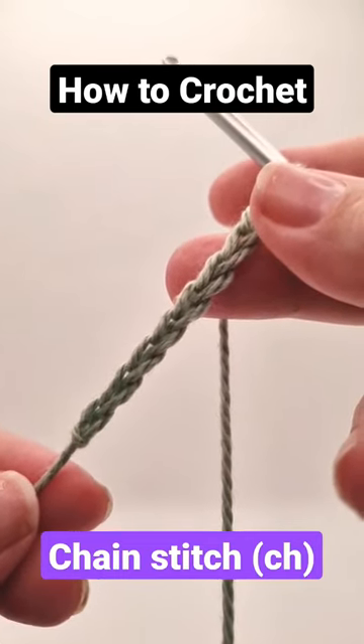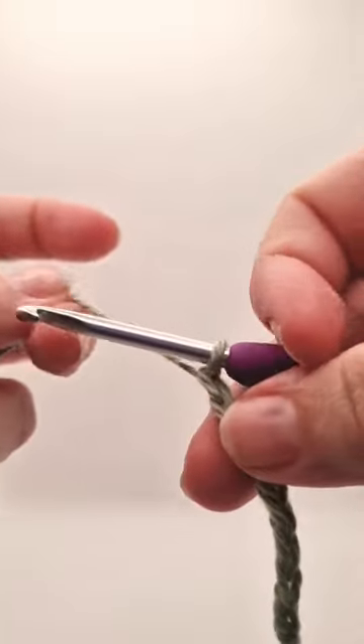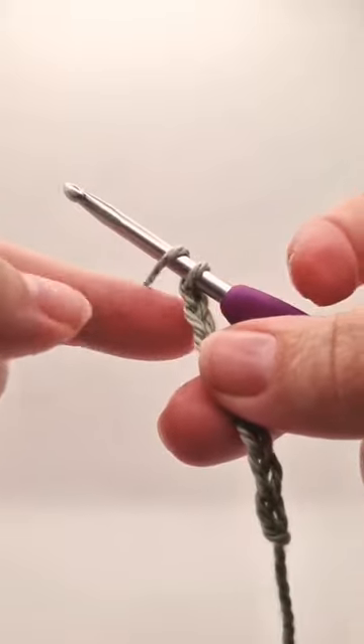How to crochet the chain stitch. What we're going to do is make sure our stitch is tight around the hook, then loop our working yarn over.